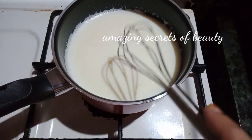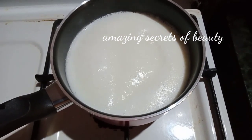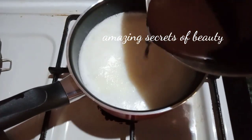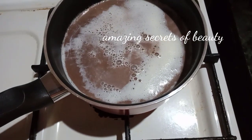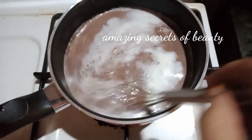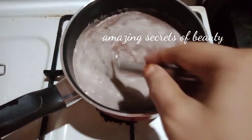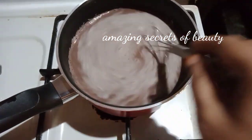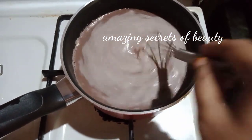I will add some oil on the sides to top. Add 1 cup of milk.